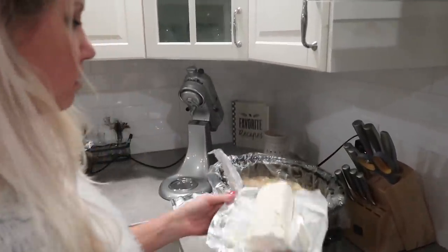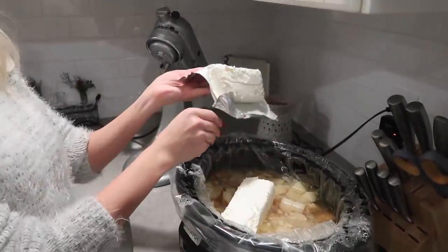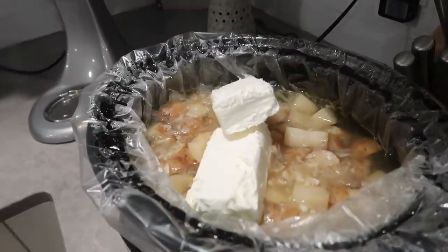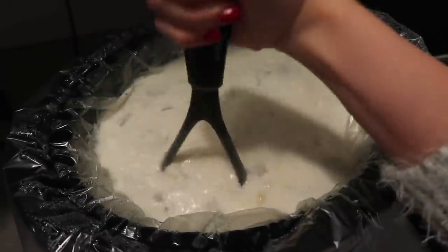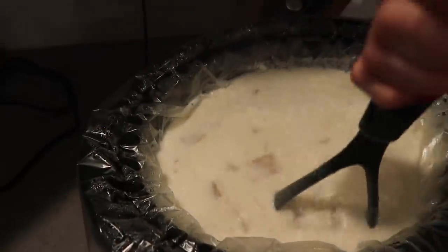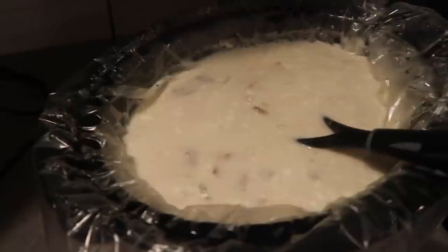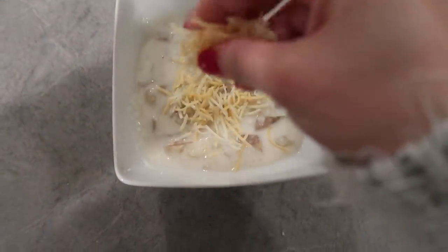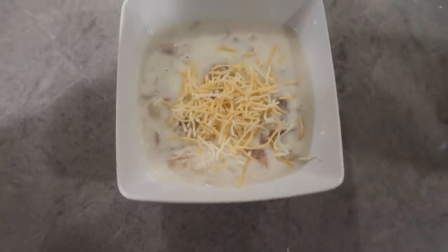Now that it's done cooking, I'm adding two packages of cream cheese and using my potato masher to mash it all up. I left the skins on because I really like potato skins in my soup — if you don't, just peel them first, same exact recipe. Then I'm sprinkling some cheddar cheese on top. You can also add bacon and chives — that's a really good combination. I'm just using what I have on hand.